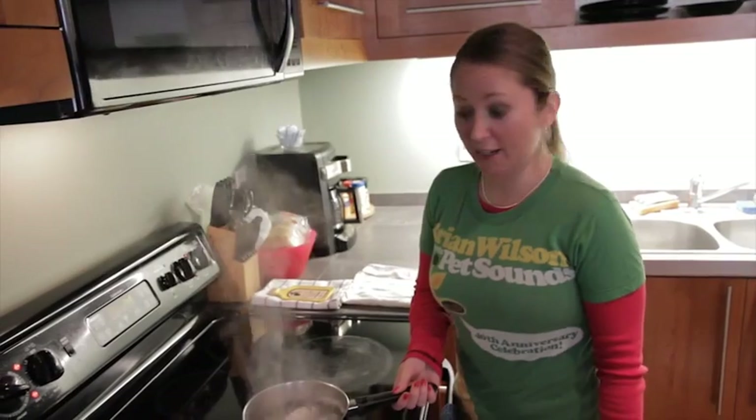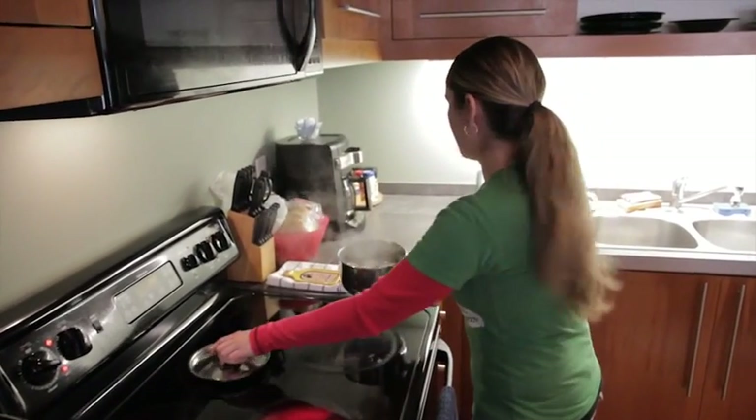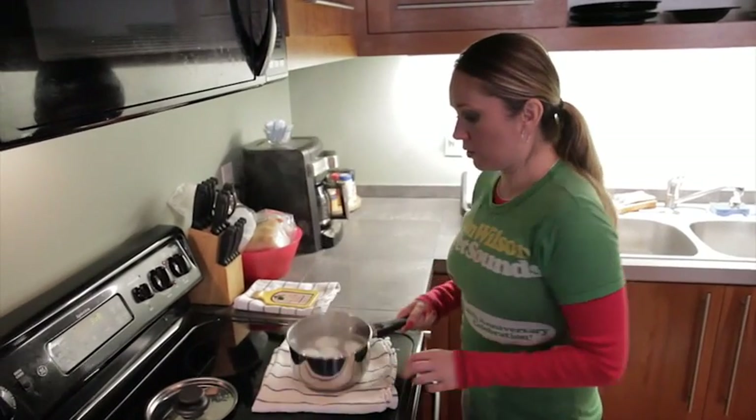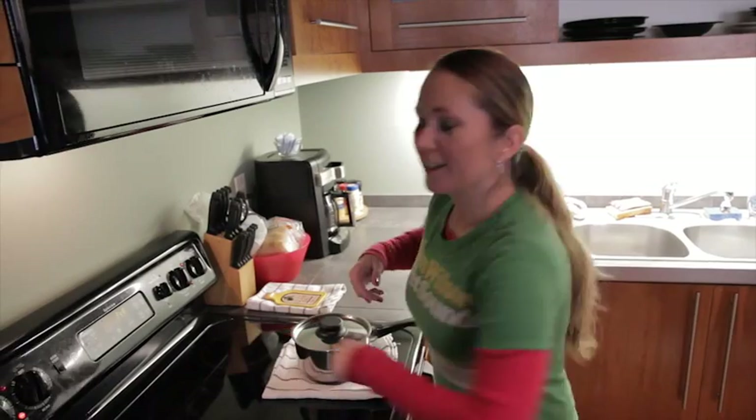Now that our eggs are rapidly boiling, we're going to quickly take them off the heat, put them on a towel, and cover them up. Let them sit for about 12 minutes, and in the meantime you can turn off the heat and take a break.